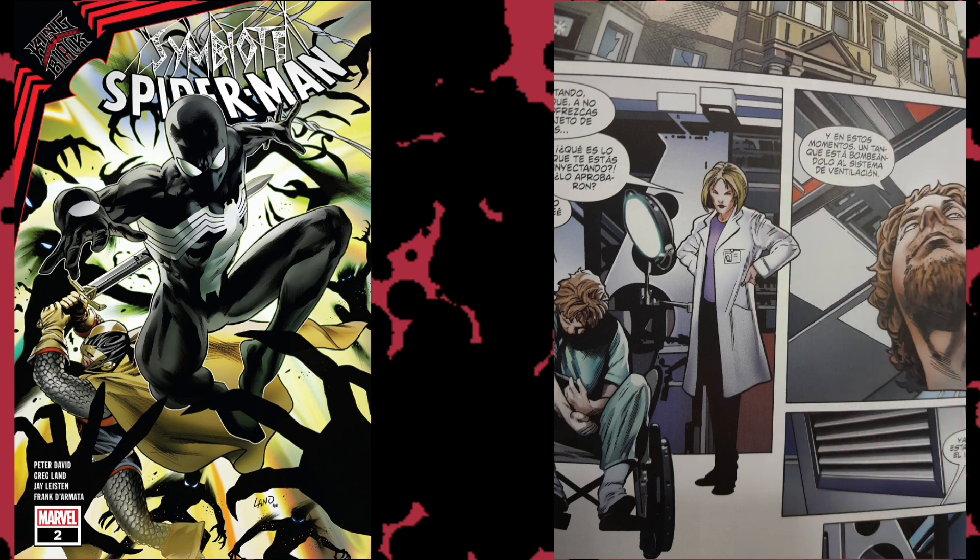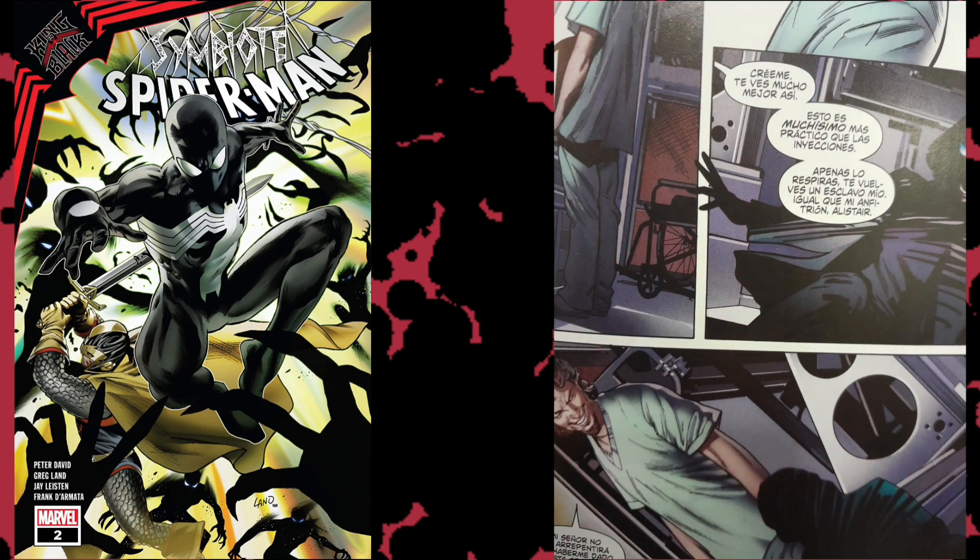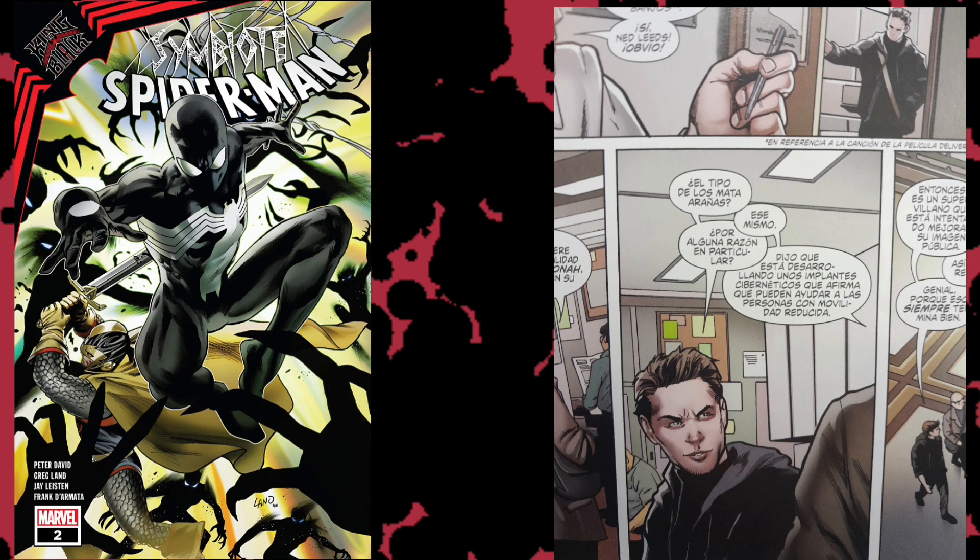This is a tie-in into the King in Black crossover. Null sends back a group of shadow agents trying to get their hands on the ebony blade and destroy it, because it's one of the very few weapons that can actually hurt Null. It's pretty cool to see this angle where Null is trying to tie up loose ends and mitigate any liability. It's also hinted that Null will take over the present and try to destroy all of reality going all the way back to the past, to return to the nothingness where he was born.